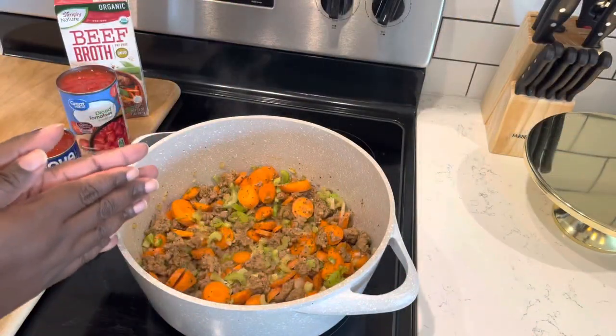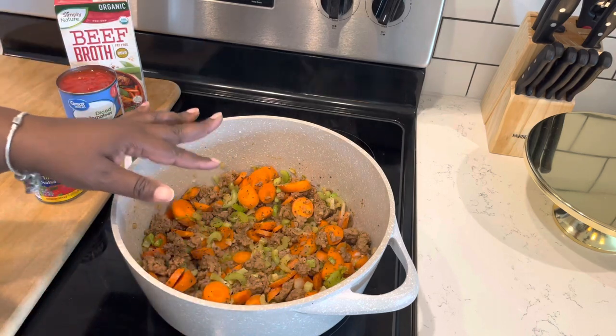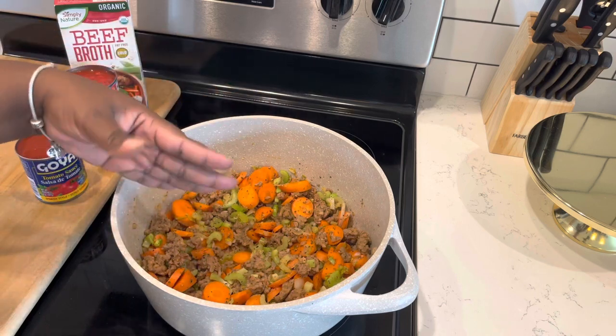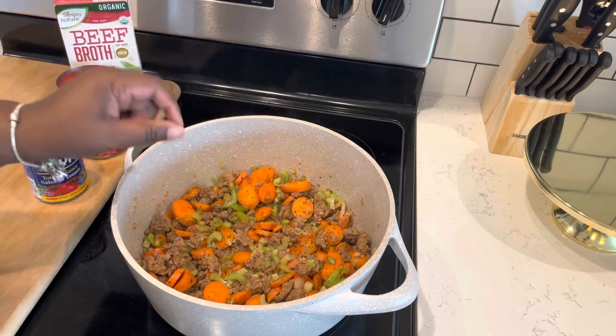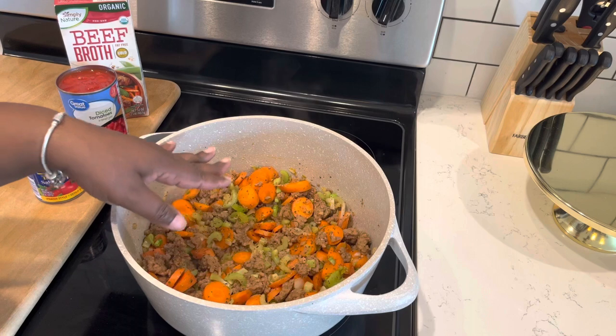We're going to keep our seasonings pretty simple. We're just going to go in with a little bit of salt, some pepper, and I'm also going to add just a little bit of smoked paprika — not a lot, but I just love the flavor of smoked paprika. Since I don't have fresh garlic, we're going to go heavy on garlic powder, and then I'll use some Italian seasoning as well. I always start off light on salt. Cook your soup, then go back at the end, taste it, and see if you need more. You can add more salt, but you can't take it away.